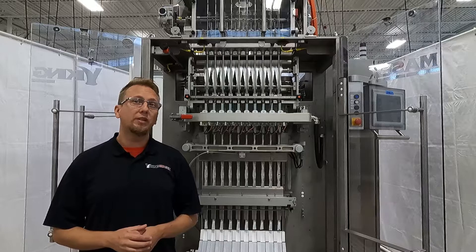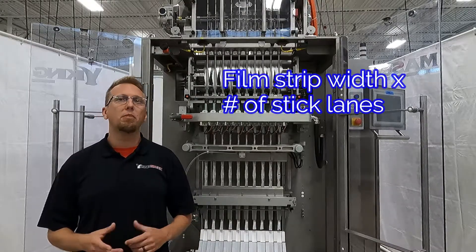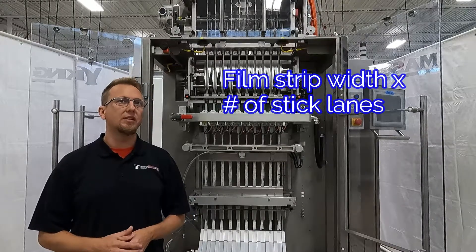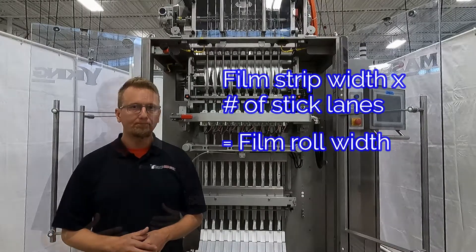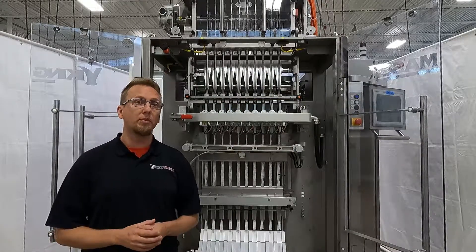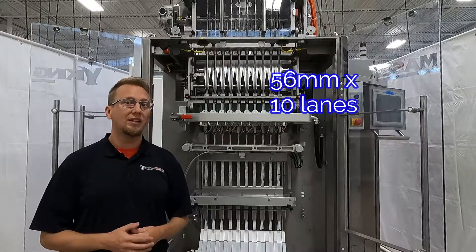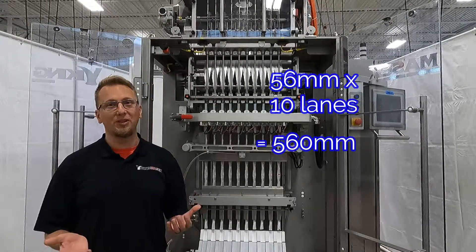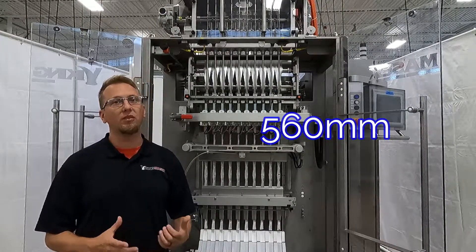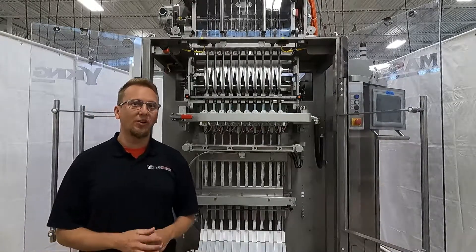Cool thing — if you take it one step further and multiply the film strip width by the number of stick lanes on the machine, that gives us the needed width of the film roll. For example, on a 10-lane machine running 23 millimeter sticks: 56 millimeters times 10 equals 560 millimeters. We need a 560 millimeter film roll to run 10 lanes of 23 millimeter sticks.